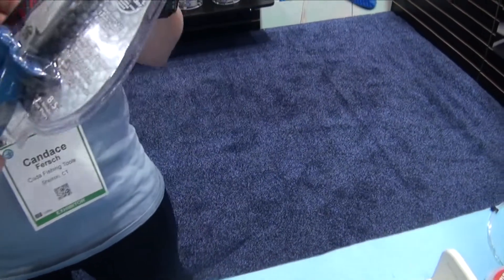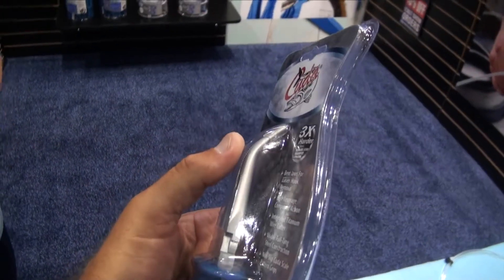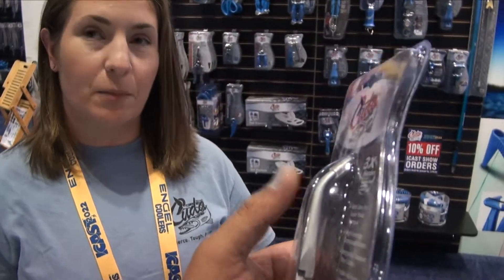So we have these pliers right here — they're titanium bonded and they do have the bent nose. That was something I was interested in, for getting treble hooks out of fish's mouths better, reaching down in there with that bent nose.